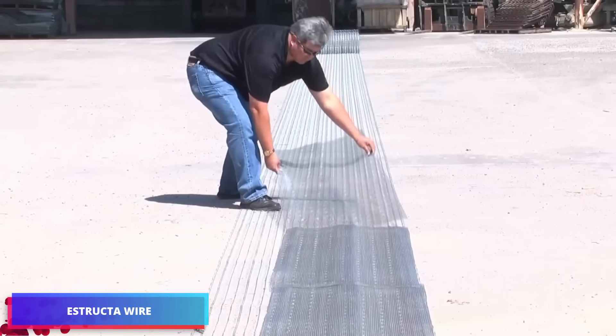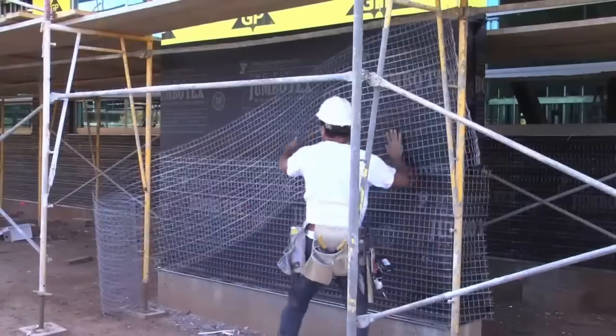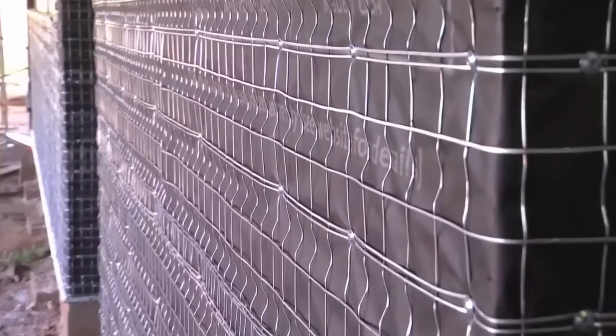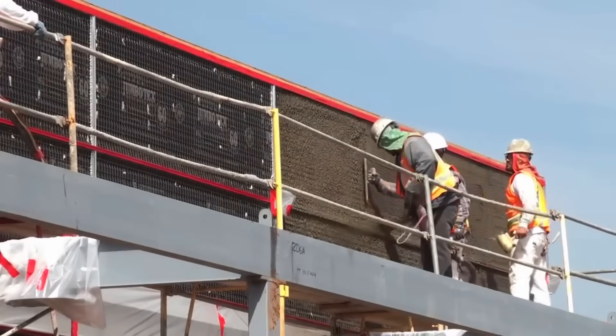StructoWire welded wire mesh presents a significant improvement for stucco construction. Its cold rolled flat wire design provides greater strength and structural stability compared to metal mesh.